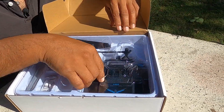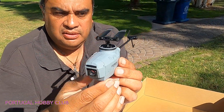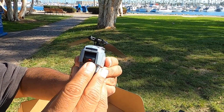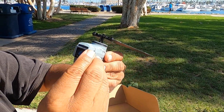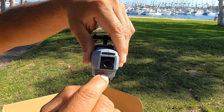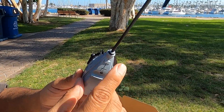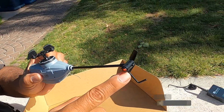Por acá tenemos el helicóptero. Ya lo quiero ver — aquí lo tenemos. Miren, nada más que bonito está, se ve chulo. Se ve grande, yo me lo imaginaba más pequeño. Aquí enfrente tiene la cámara, la puedes ajustar hacia abajo o hacia arriba. Le vamos a quitar el papelito protector de lente. Por acá abajo lleva una batería inteligente con 4 LEDs que te indica la carga. Aquí atrás trae su antena de WiFi para transmisión de video, y abajo tiene su cámara para el sensor óptico de posicionamiento.